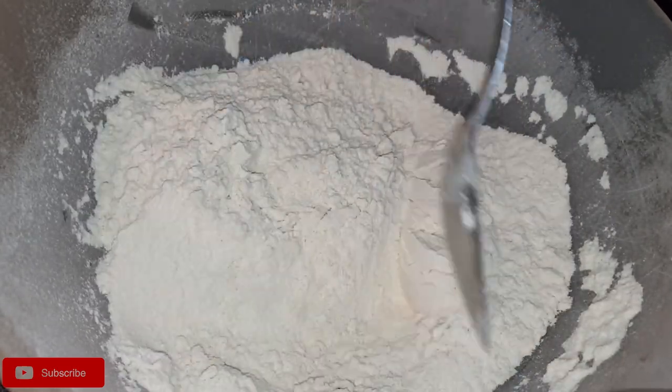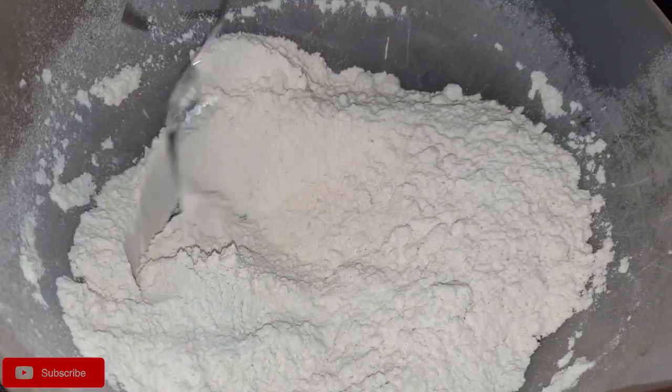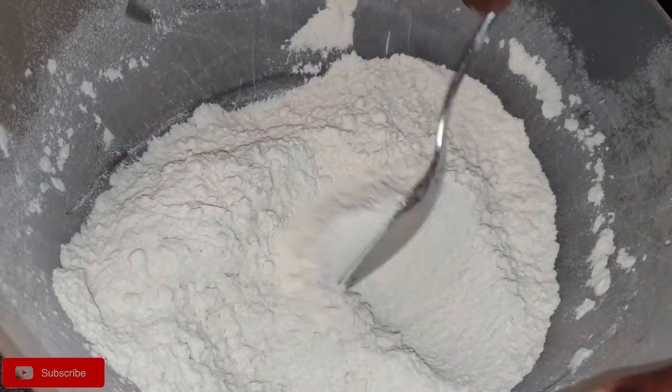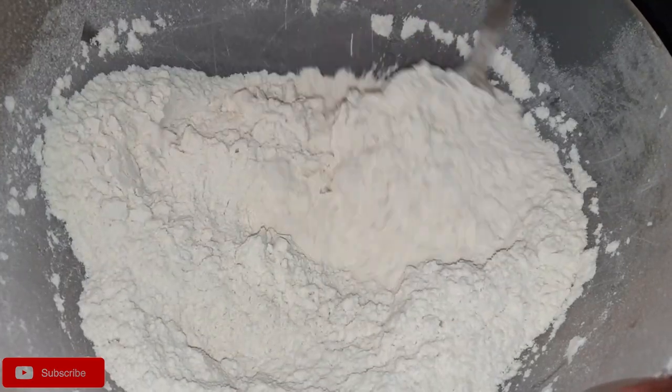Before you mix all the ingredients, preheat your oven to 350°F. We'll start with the dry ingredients — mix the flour, baking soda, and salt in a bowl, then set aside.